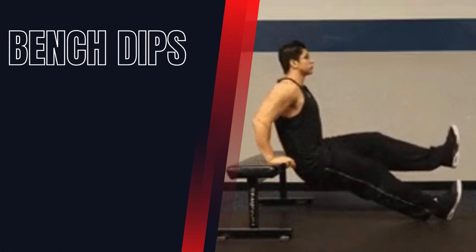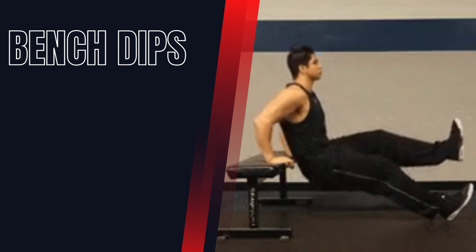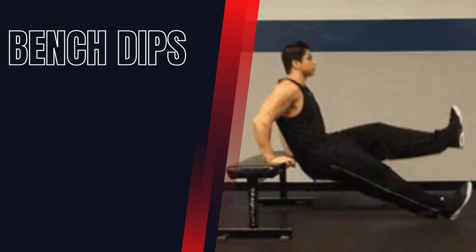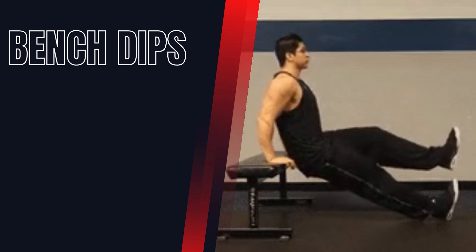Bench Dips. This bodyweight exercise targets the triceps. Sit on the edge of a bench with your hands behind you and your fingers facing forward. Lower your body down until your elbows are at a 90-degree angle, then push yourself back up.